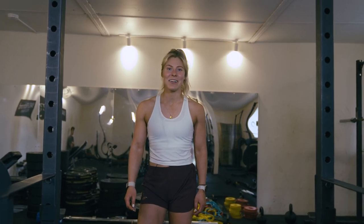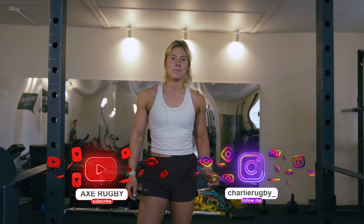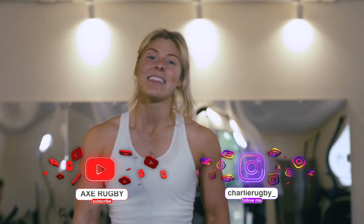Hi, welcome to Rugby Pass. I'm Charlie Willett. You can follow me on Instagram at charlierugby. I've worked with Axe Rugby to bring you this full body workout. This workout should be suitable for all levels, from beginners to pro athletes. Why don't you follow along with us?